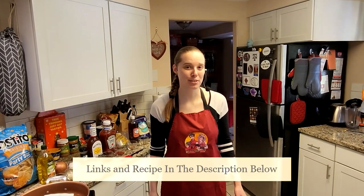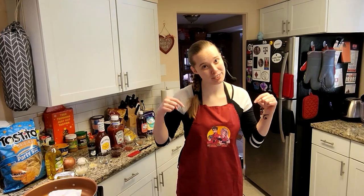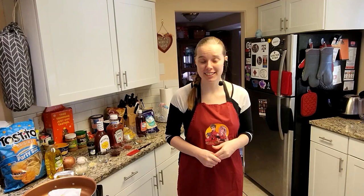Hi everyone and welcome back into Wolf's Tavern. I am your host Wolf from Retro & Wolf as well as being associated with Geek News Now. Make sure to go check out all those links down below in the description and without any further ado we're going to go ahead and get started with our recipe that we have today which is barbecue sloppy joe dip.